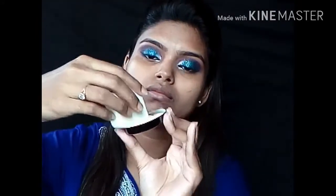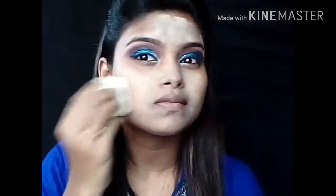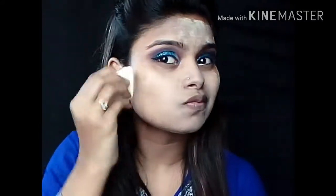For long lasting makeup, I am spraying the setting spray all over my face. Now take a sponge, load it with a lot of loose powder of your choice, and press it into your face so that your pores are closed and there's no excessive oil. This trick is really helpful for oily skin — I have oily skin so I always use this technique, and a lot of makeup gurus use it too.